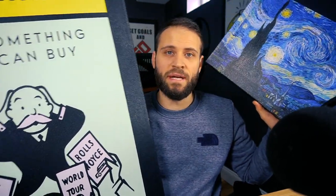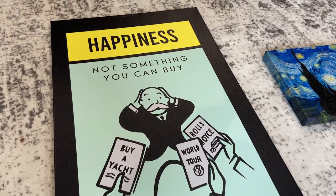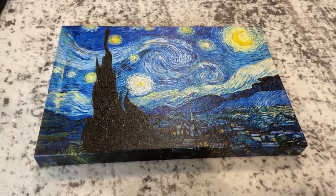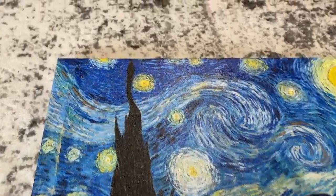Hey ninjas, Joe Robert here. Got a canvas comparison here for you today. This one is from the AOP Plus print-on-demand company, and this one that barely fits in the frame is from T-Launch. T-Launch is a company that produces their wall art canvases in the USA and ships from the USA, and AOP Plus is an app that is based in London. So if you are a seller looking to sell to the United Kingdom or other parts of Europe, this would be a good video for you to watch.